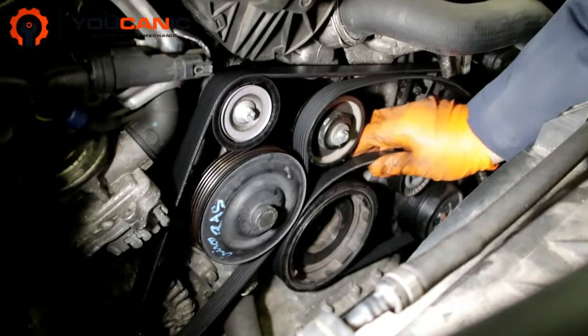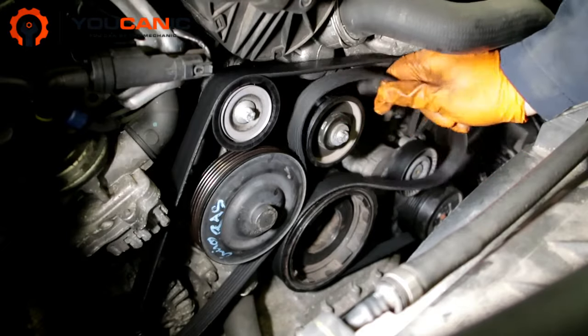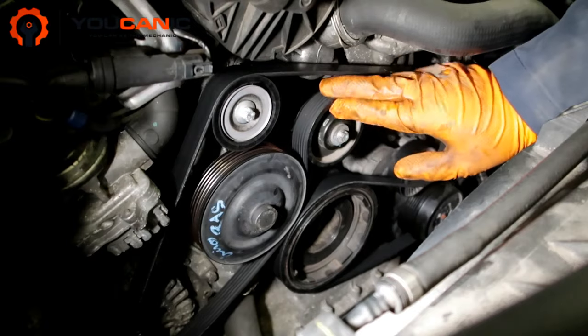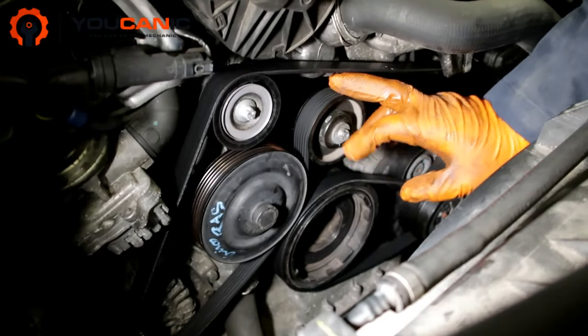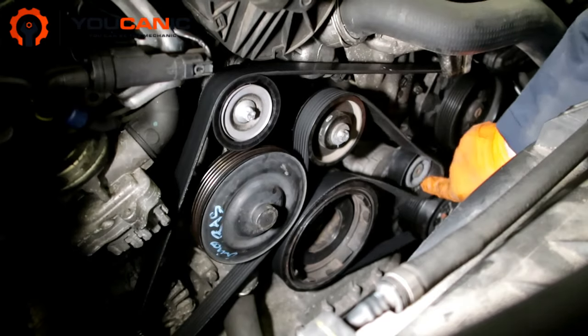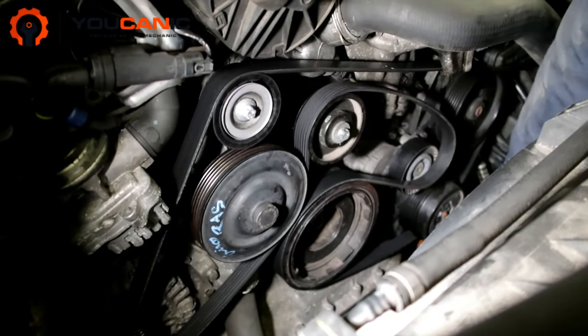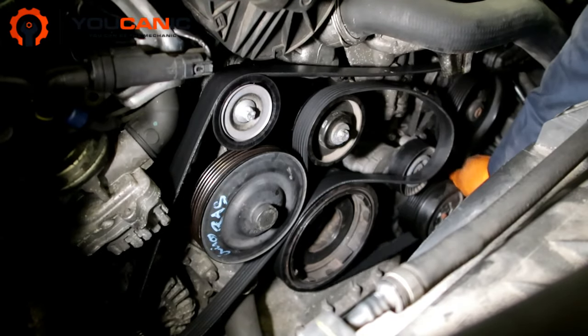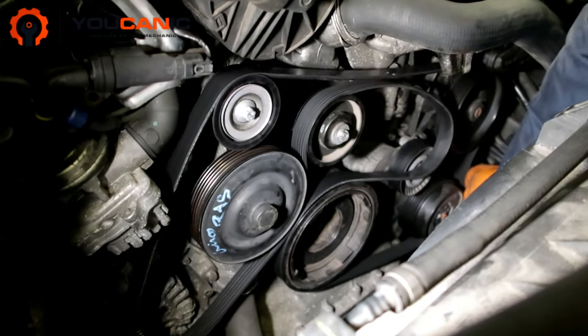Then you just remove the belt. One thing to point out: when installing the new one, you might notice it's not going in even though you move the tensioner up. When you try to push the belt in and it just doesn't reach, it's because the belt might not be sitting properly on a pulley — it might just be off a little bit.